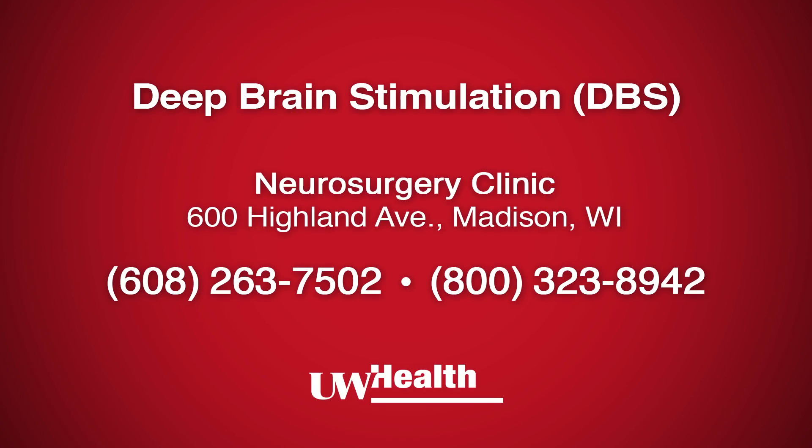Videos that talk about other parts of the DBS process are available for viewing on this website. Printed information, called Health Facts For You, is also available either online at uwhealth.org or from our clinic.